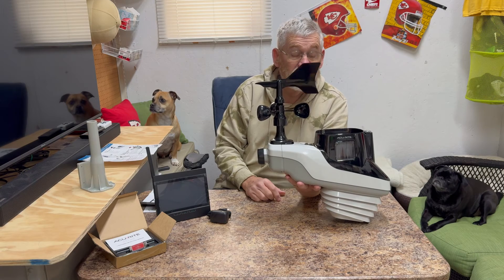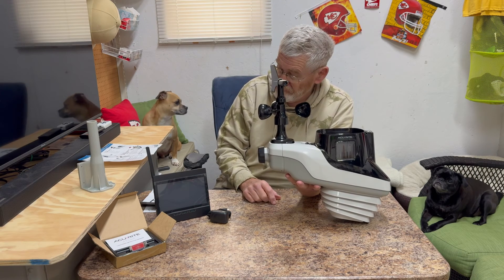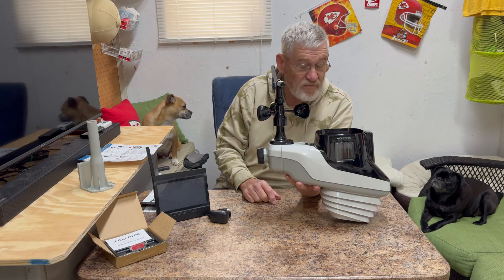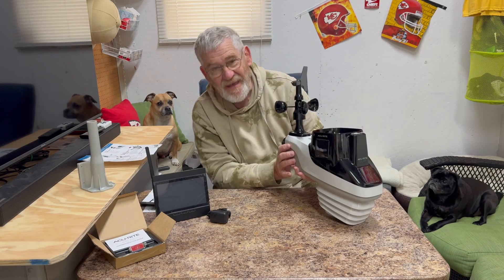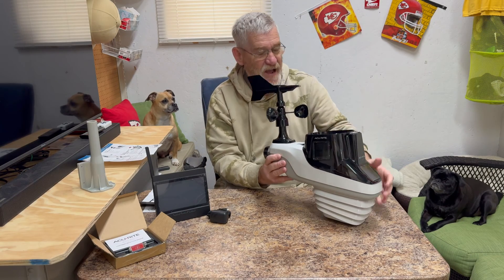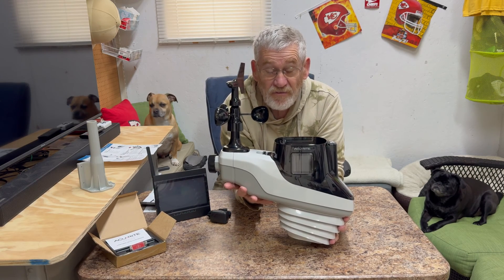That is kind of a first look at this bad boy. On the next video I'm going to show you the installation. All I can say is: man oh man, am I stoked! This is the Accurite Atlas Professional Weather Station — check it out!